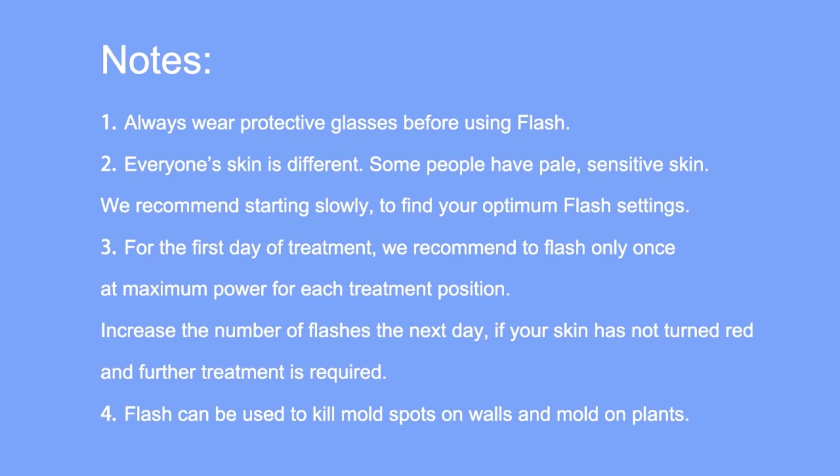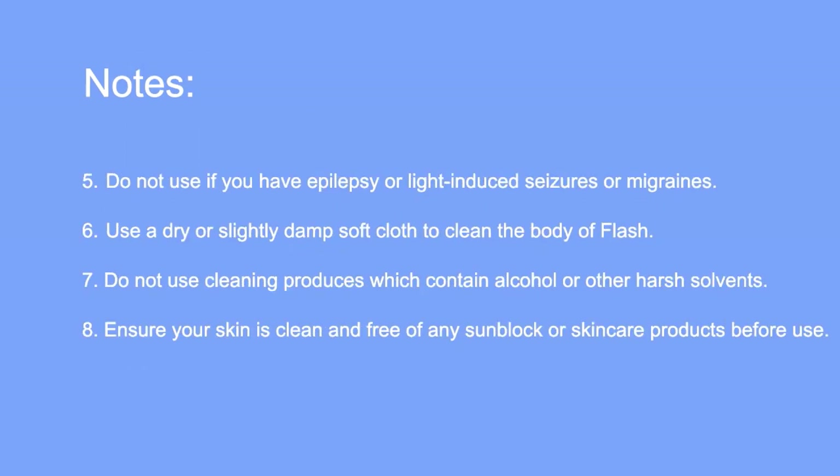Flash can also be used to kill mould spots on walls and mould on plants. Do not use if you have epilepsy or light-induced seizures or migraines. Use a dry or slightly damp soft cloth to clean the body of Flash. Do not use cleaning products which contain alcohol or other harsh solvents.